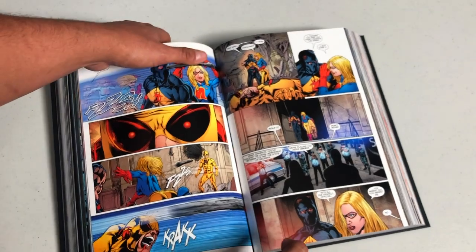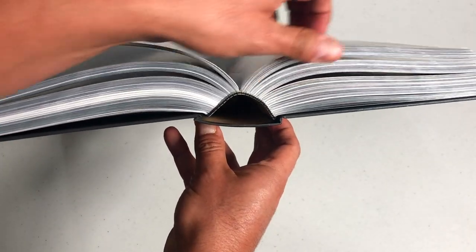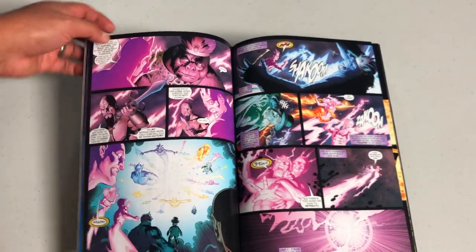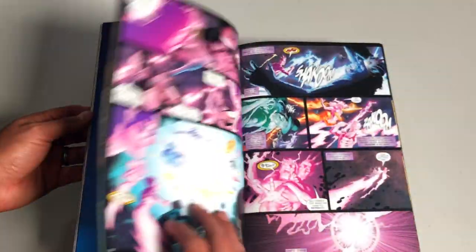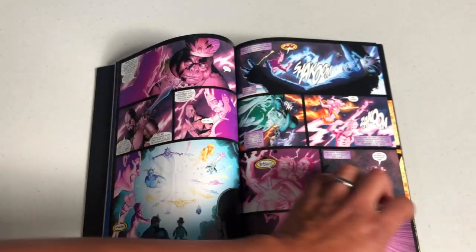As far as the binding of the book, it's all sewn binding. It's a pretty big book because of the paper quality, so sometimes it has a hard time staying open towards the very beginning unless you've had a good read-through and opened them up properly.